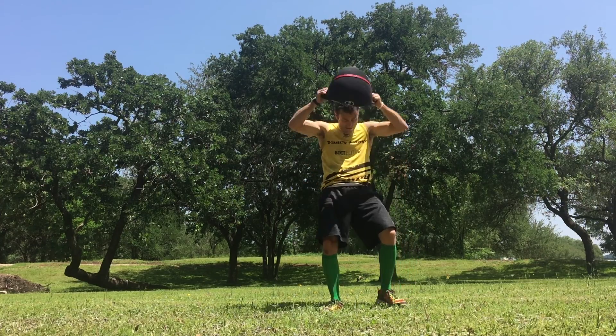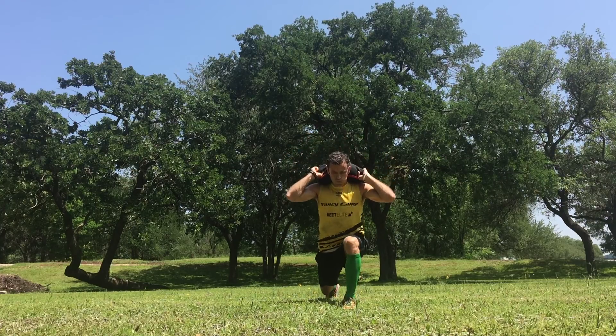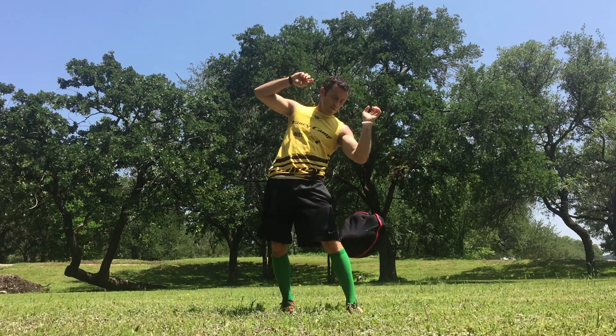Lunges — just like your basic lunge but you can load up with the sandbell.